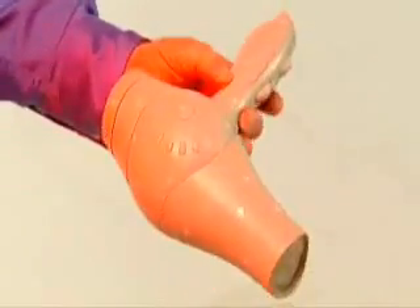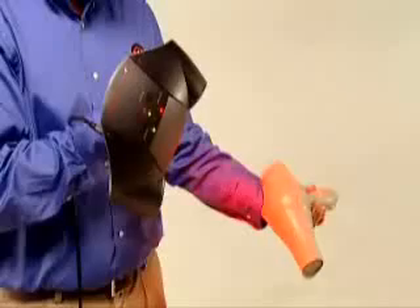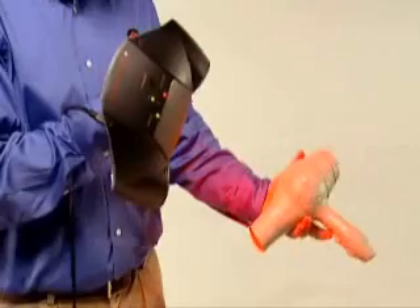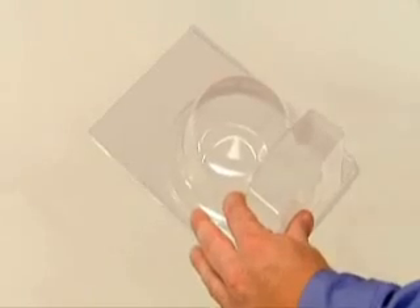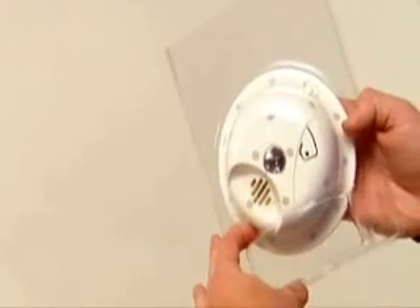Complex organic curves create unique challenges for product designers. The ZScanner 700 makes it easy to scan handcrafted samples to produce ergonomic designs from scratch. Creating custom packaging for products of all kinds is easier than ever — simply scan product samples to acquire exact geometry and texture data.